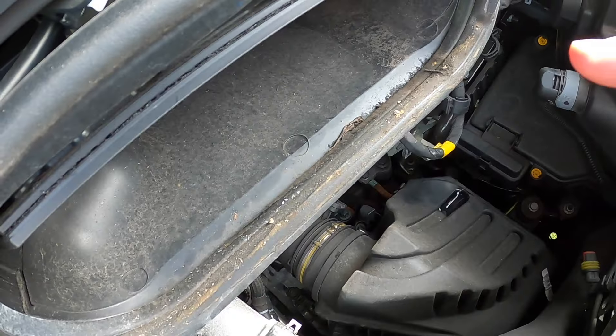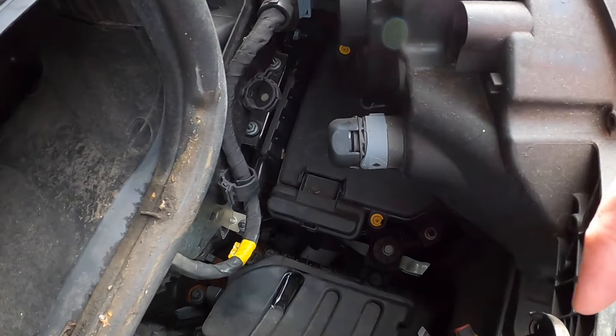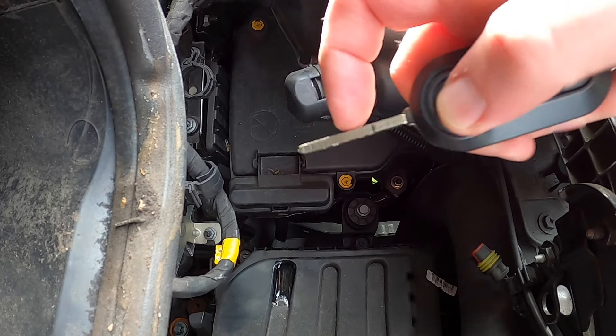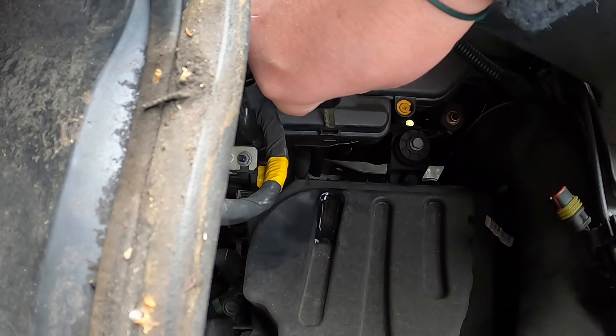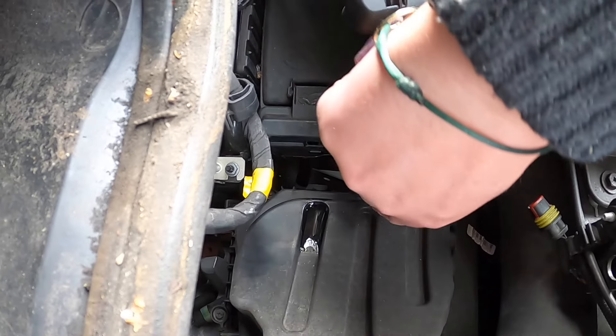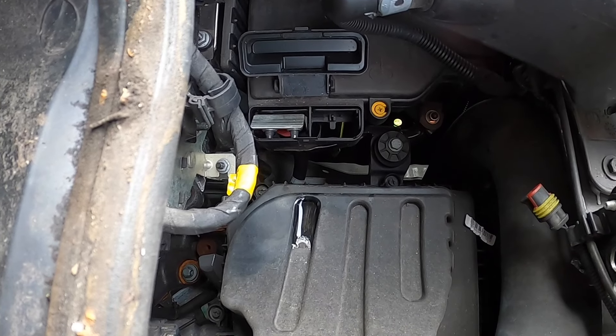If you get your key again and look down on the right-hand side you will find a little cover. Place the key into the slot, carefully lift this cover up, and it reveals your positive connection point.